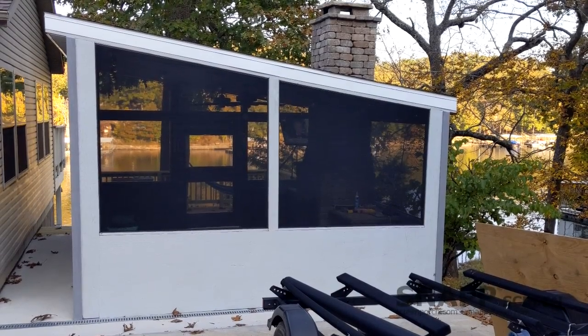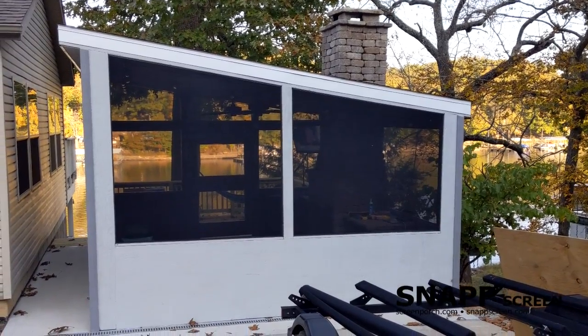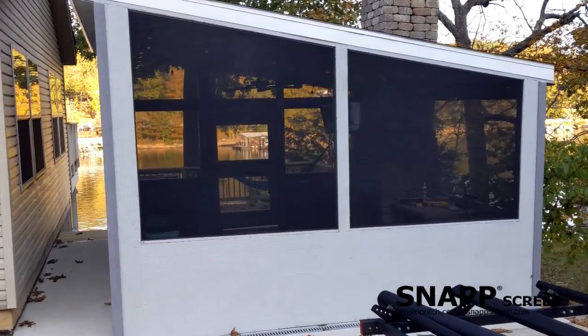Hey, just a short video here about some Snapscreen that I installed down at Lake Ozark, Missouri. I built a little porch out here and wanted to keep some bugs out.